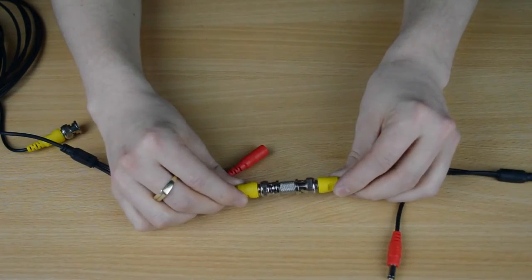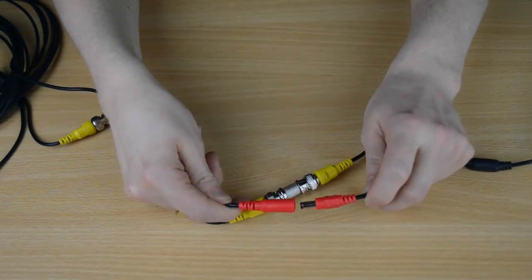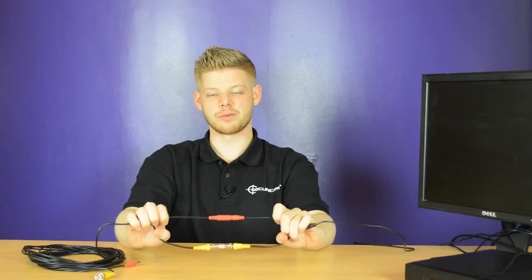To supply power, use the male and female power connectors together. And this is how you extend pre-made cabling.